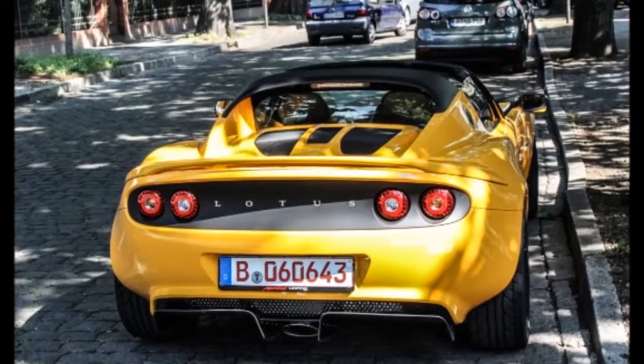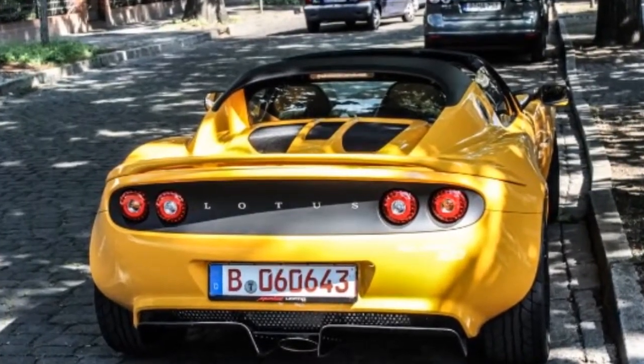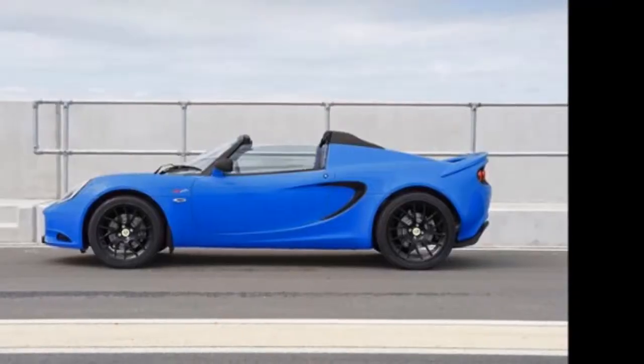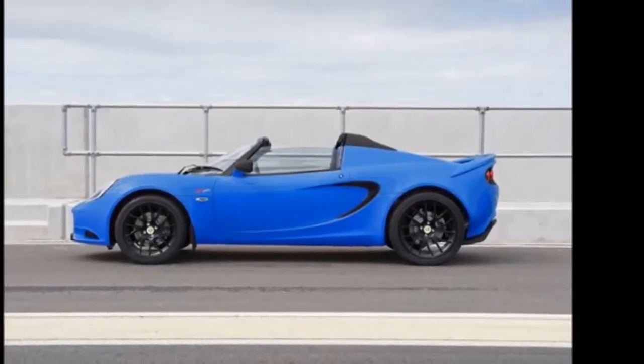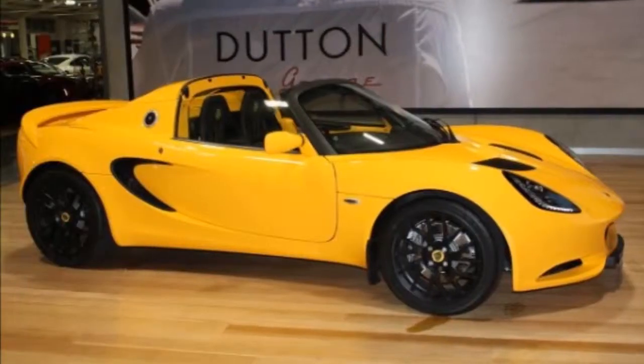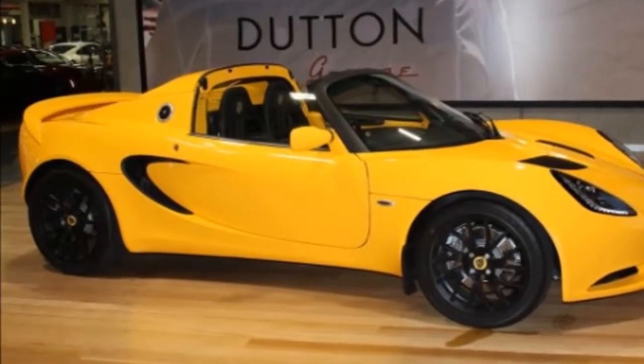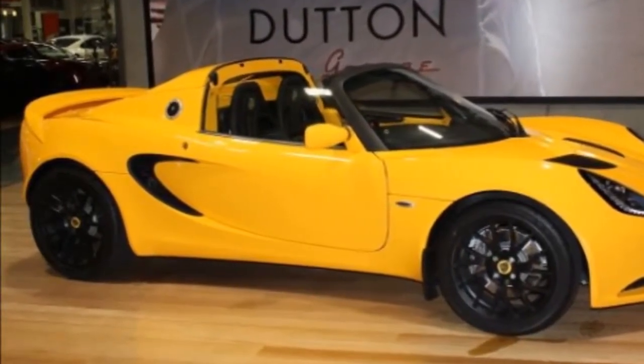If the original 1996 model isn't a testament to the forward thinking of Lotus engineers, then I don't know what is. The car's lightness and nimbleness are still widely regarded as benchmarks for mass-produced sports cars, even though more than a few pounds were gained over the years. Lotus has decided to celebrate the model's unveiling 20 years ago with a limited edition.